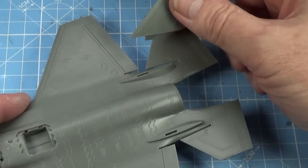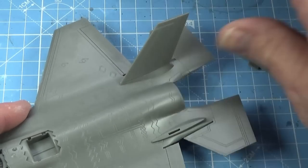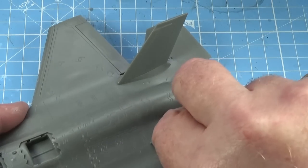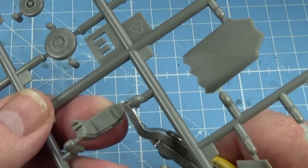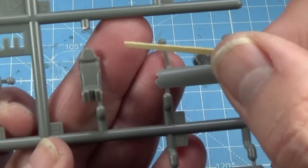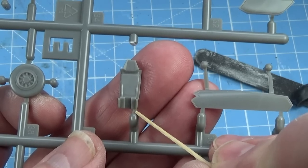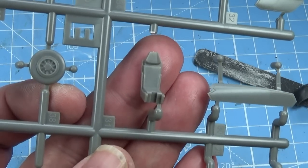Next are the fins or vertical stabilizers. These slot into these pieces here — just check you're getting them on the right side because they do sit out quite a lot. If you put them in the wrong one it doesn't fit very well. When you're happy with the fit, add a little bit of glue on that inside face and glue them up. A lot of smaller parts like the ejection seat I tend to paint while still on the frame. Just take off the bits you can easily see, clean up here, then paint it nicely — you won't see the joint once it goes into the plane.